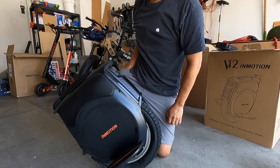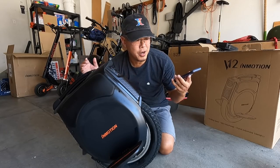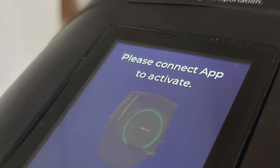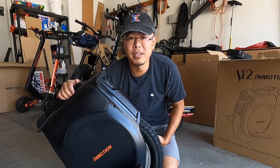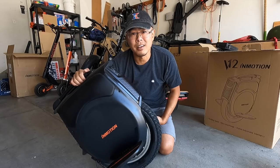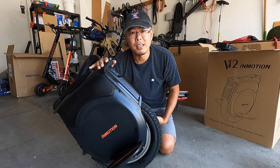The other thing: out of the box, you're going to have to download the InMotion app onto your smartphone — Android or iPhone — and connect that app with the EUC before you can even get it started. The app asks for personal information that I'm not super comfortable giving to a random Chinese company, but you need it to get this thing started. So when you do it, just give it the bare minimum.